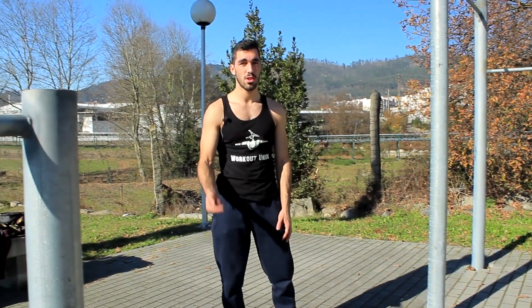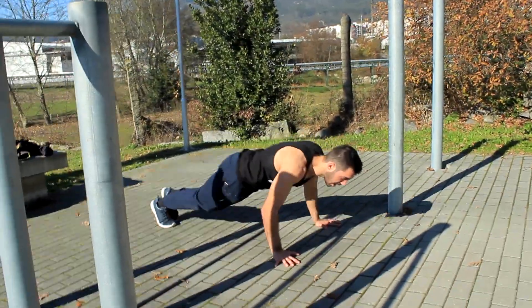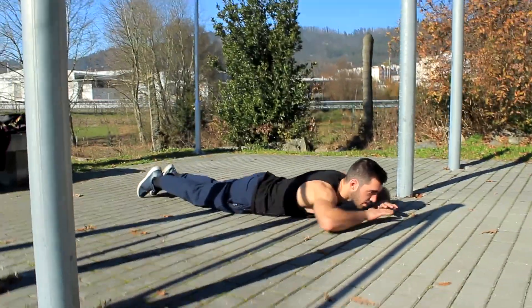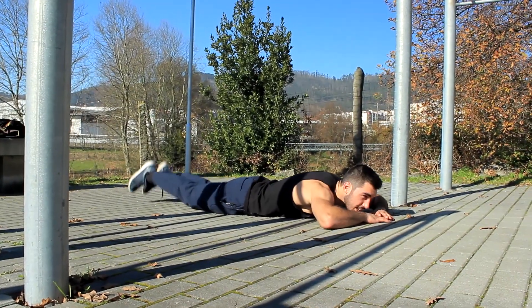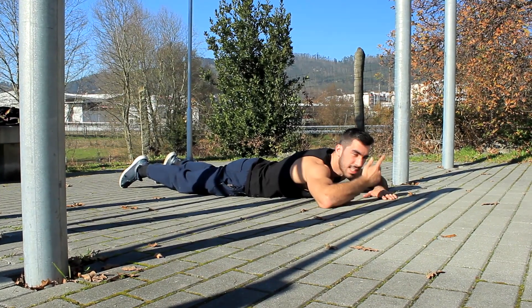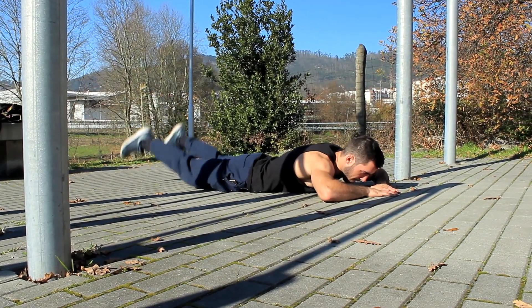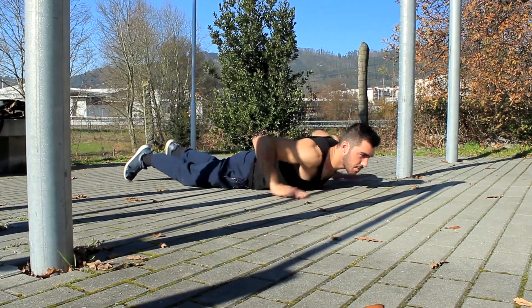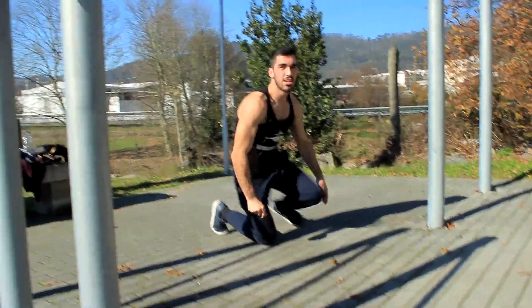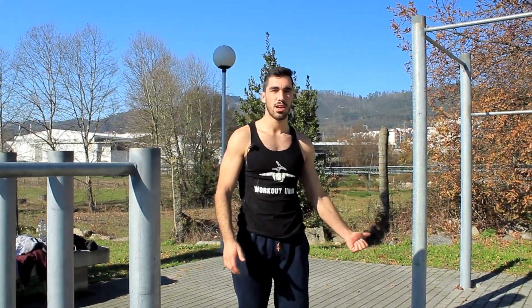The lower back strengthening exercise can also be done on the floor. Lay down on the floor, put your arms up, and lift your legs like so — to strengthen the lifting motion you'll need in the position. You can perform these for reps, and it can also serve as your warm-up, combining wrist mobility and lower back strengthening.